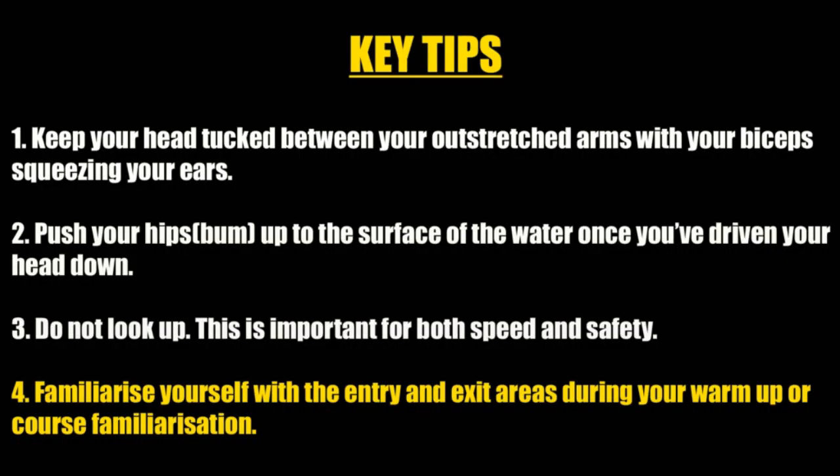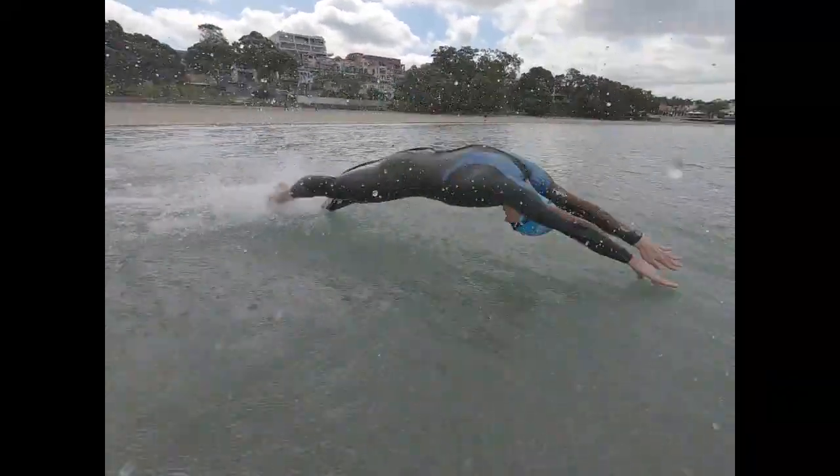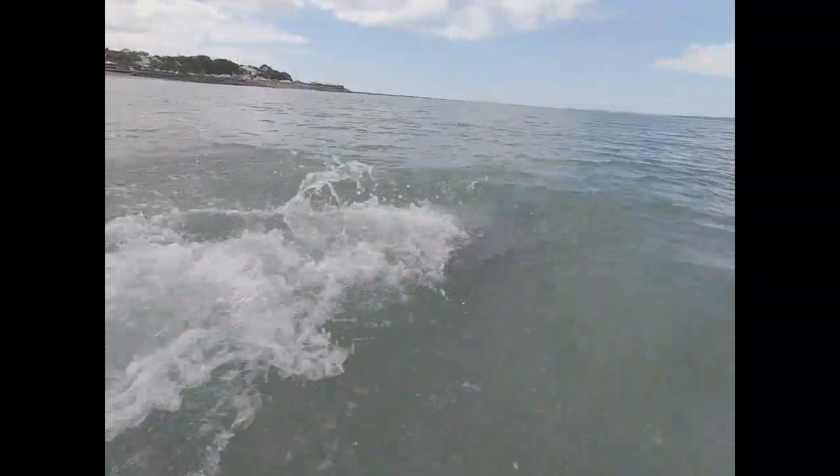Familiarise yourself with the entry and exit areas during your warm-up. This way you should understand how quickly it gets deep when you start and shallow when you exit, as this may determine the number of dives you can complete.